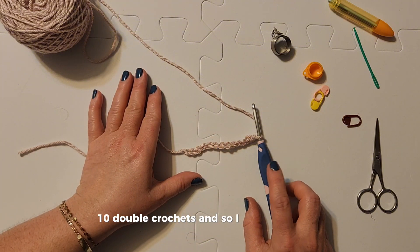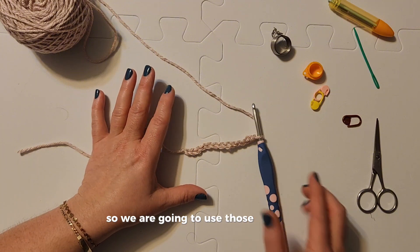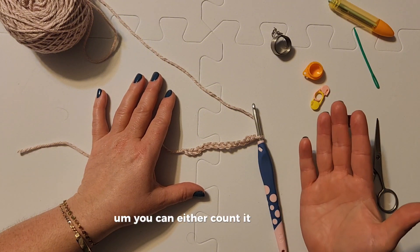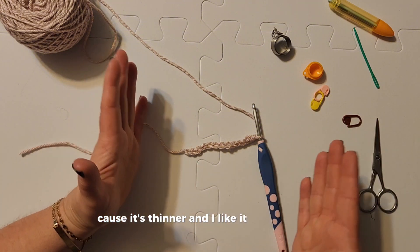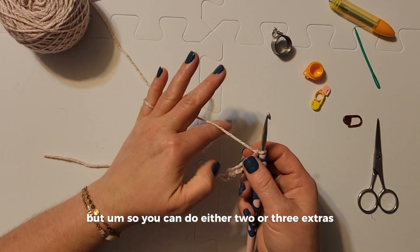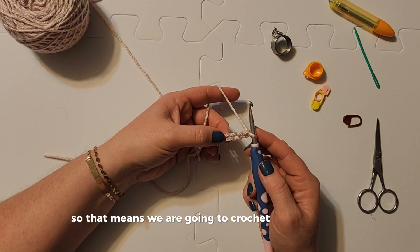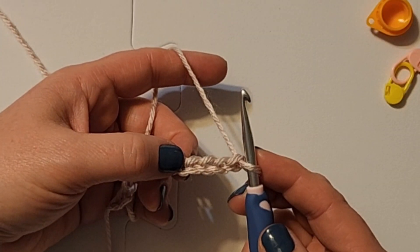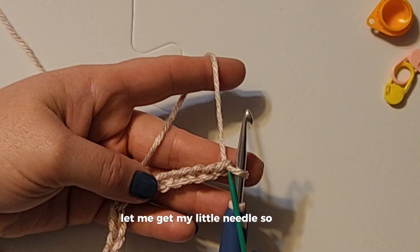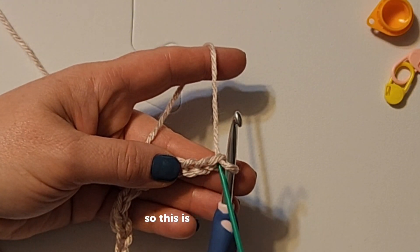I made 13 chains. Those extra three are kind of going to be like — you can either count it as a stitch, but I usually don't because it's thinner and I like it a little bulkier. You can do either two or three extras. Today we are doing three, so we are going to crochet into the fourth chain from the hook. Let me get my little needle — one, two, three, four.